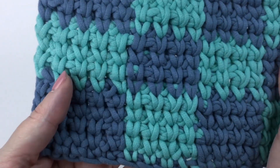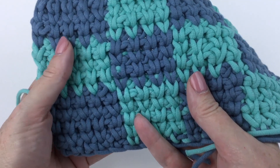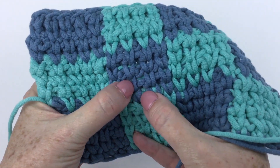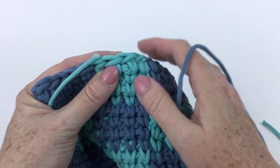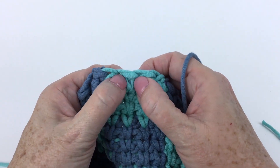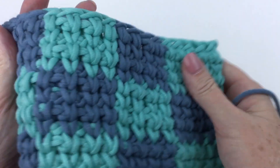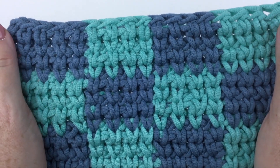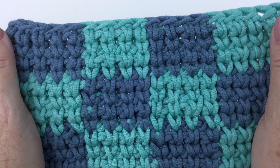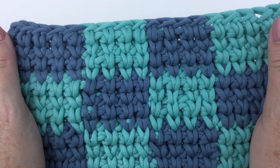While we have the sample out, let's take a much closer look at the split half double crochet, which we're going to learn in a few minutes. Instead of working in a stitch like we normally would, we're working between the legs of the stitch below. The thing with this stitch is if you mess it up, you can tell pretty much instantly.